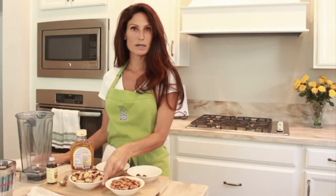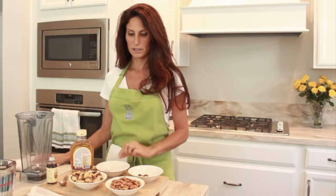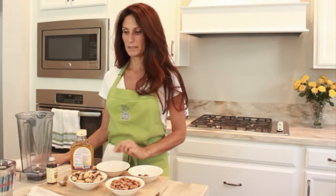What we need today to make the recipe: one cup of raw almonds, one cup of raw Brazil nuts, one date, one teaspoon of cinnamon, one teaspoon of vanilla extract, one tablespoon of agave, and 48 ounces of water.